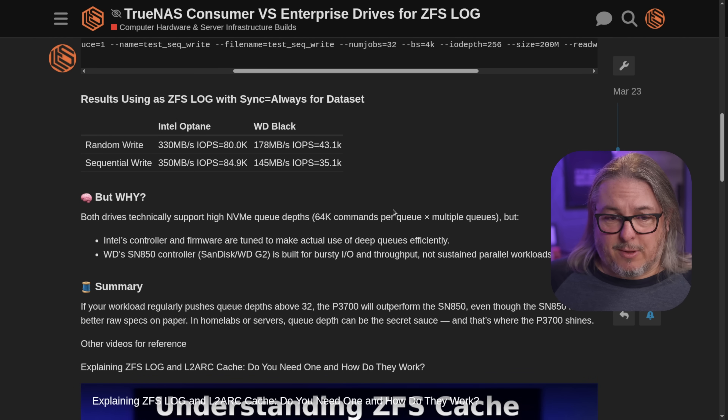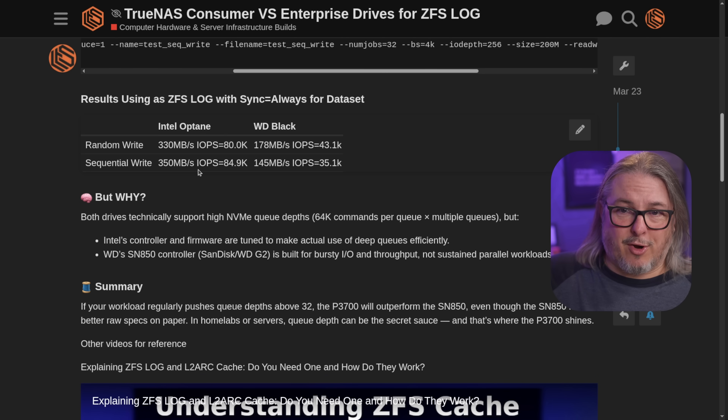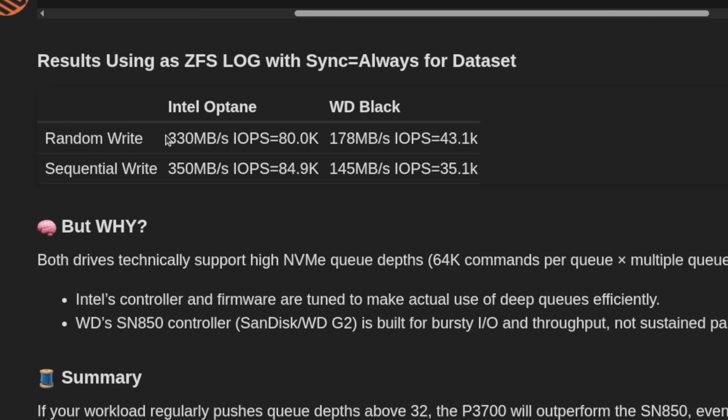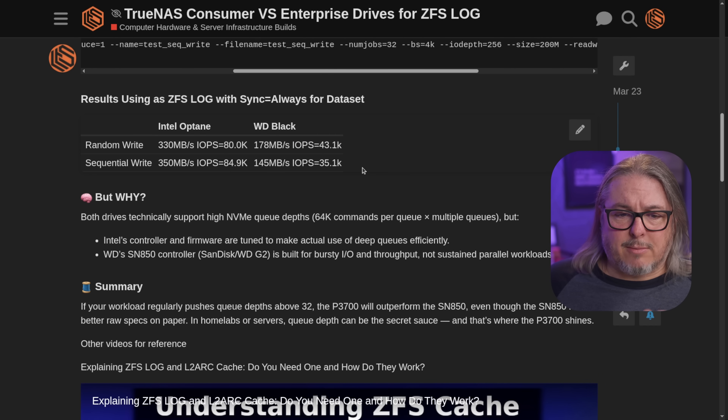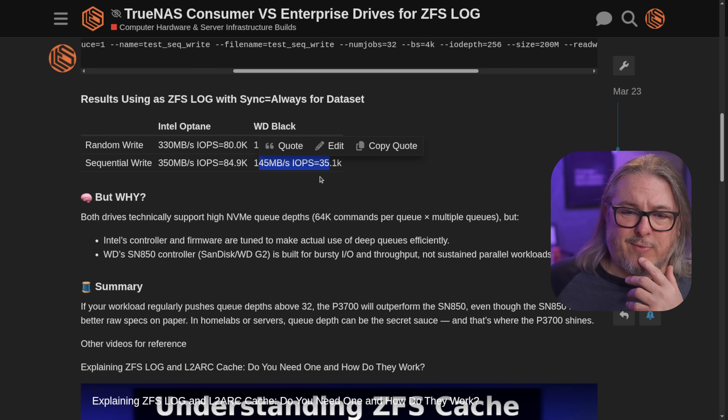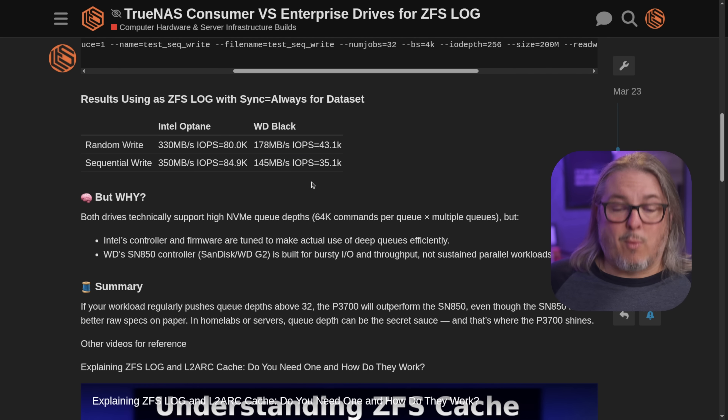The differences, though — even though all the specs would tell you, with the exception of Q depth, that we'd get much faster performance from the WD Black — the reality is we get 330 MB/s and 80K IOPS on the random write for the Intel Optane as a log, versus 178 MB/s and only 43,000 IOPS for the WD Black. So there's a pretty substantial difference here. The same thing goes for sequential write, which is a little bit faster. There's definitely some noticeable performance differences.